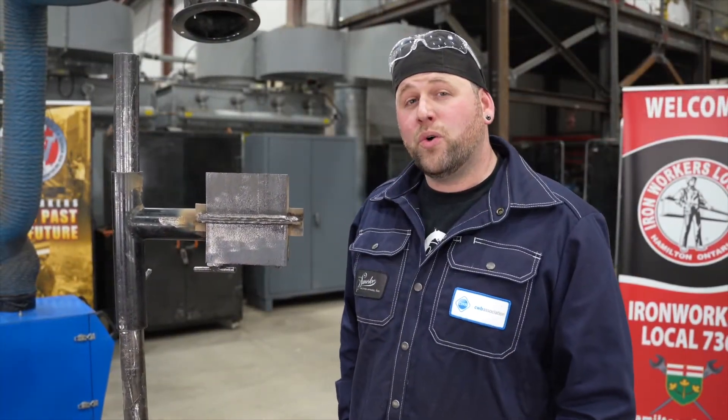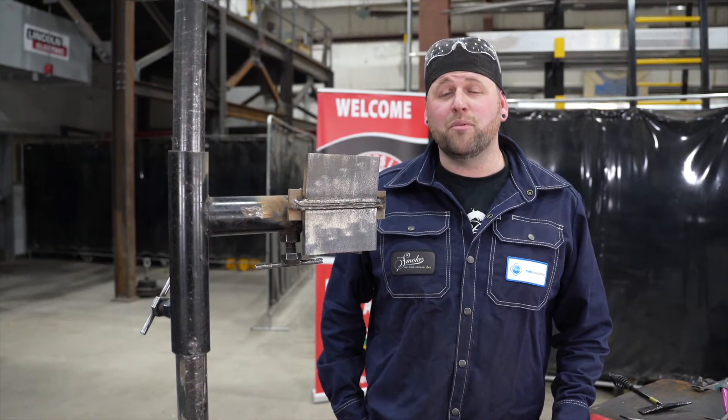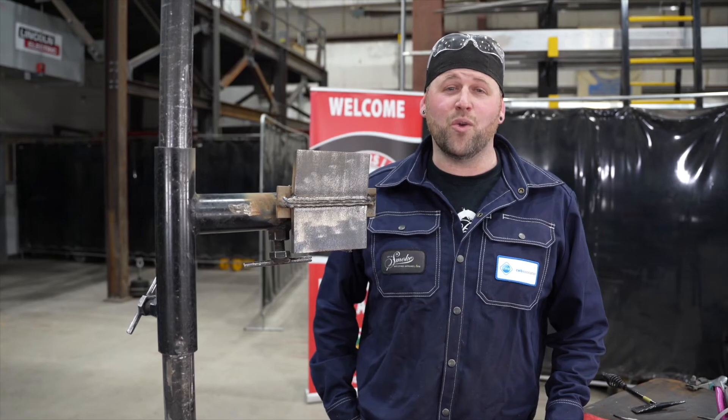The coupon has welded out — we are going to let it cool to the touch. I hope that me showing you the tools you'll need, how to fit up your coupon, and how to weld out your coupon has been helpful. Thanks very much for watching Efficient and Proficient, with me, Kevin.